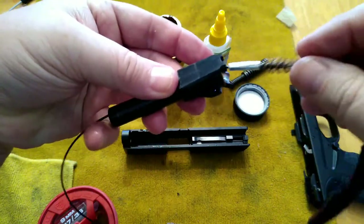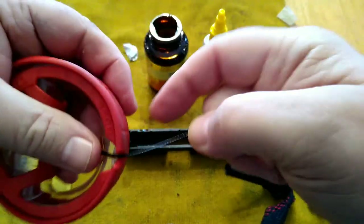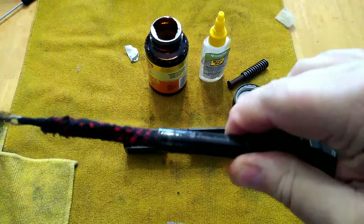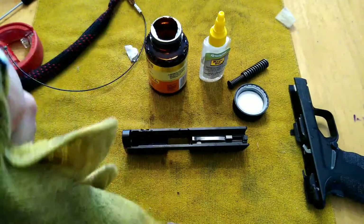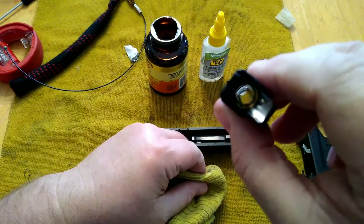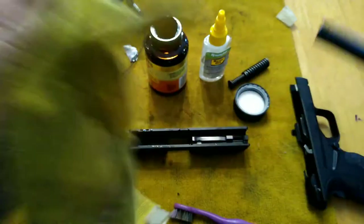You always want to feed the bore snake from the chamber end. On these bore snakes, there's a notch that goes in like that. You can grab the handle and pull your bore brush and mop through. I would typically do this a couple of times, but since the gun is not really dirty, this is more for demonstration purposes — I'll just run it through once. It does an excellent job of cleaning the bore. You can run it through multiple times if you've got a lot of dirt and fouling.